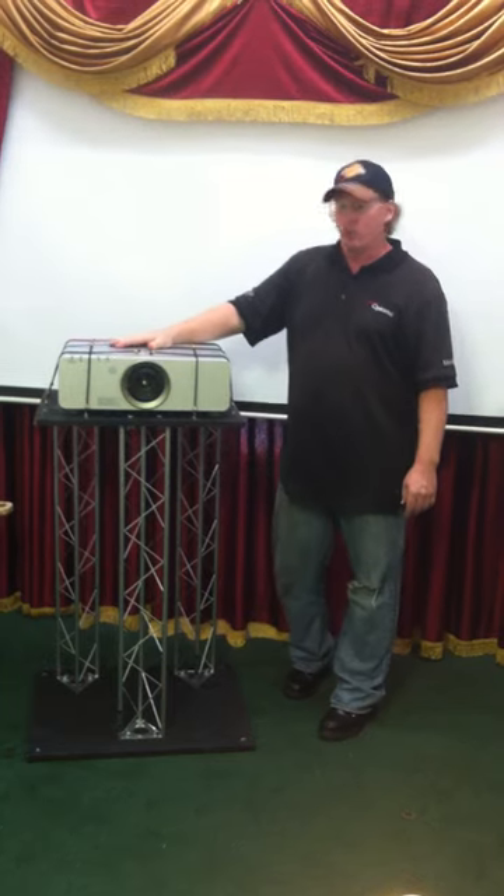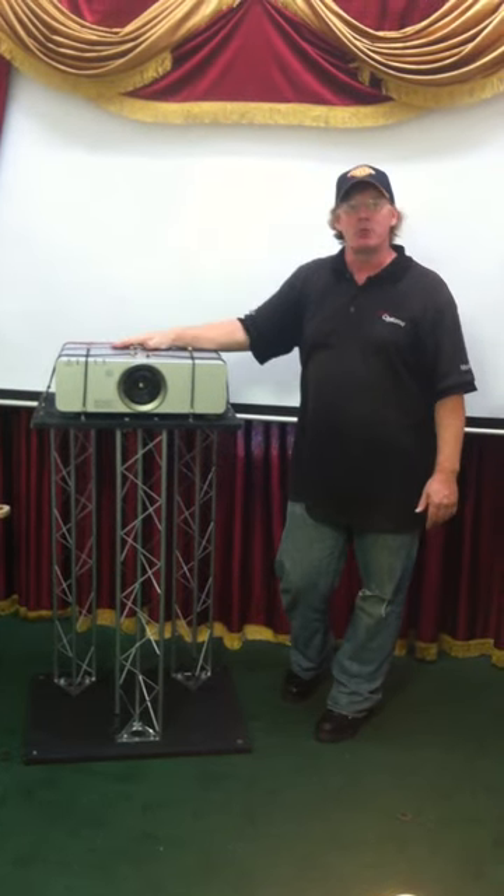In our next video we'll show you the projector stand in its tall setup and give you some more information.